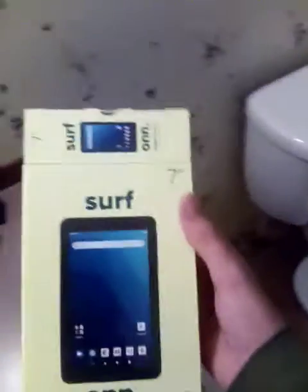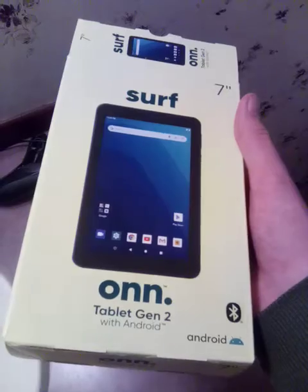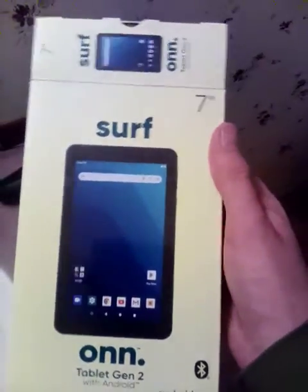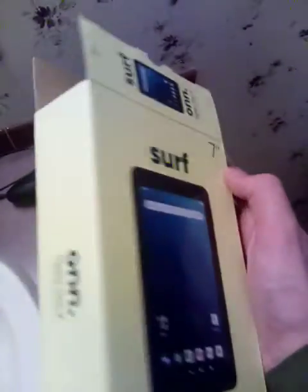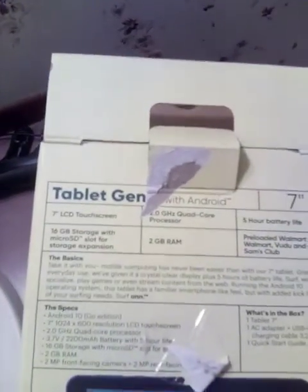Hey guys, it's Boy Raven, and today I am proud to announce that I got myself a new tablet. It's the Surf On tablet Generation 2 with Android, 7-inch edition. You can pick one up from Walmart for $49.87.